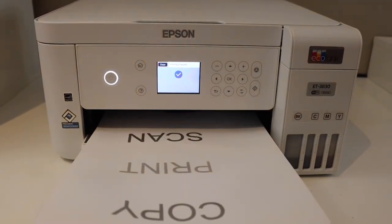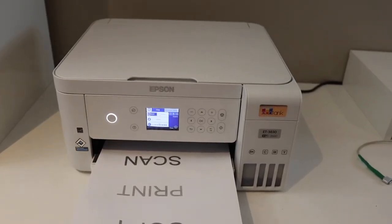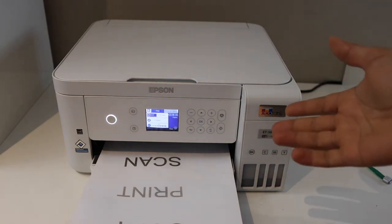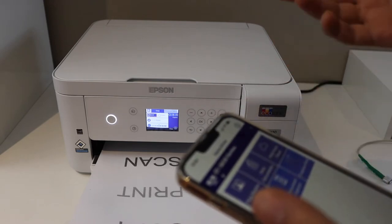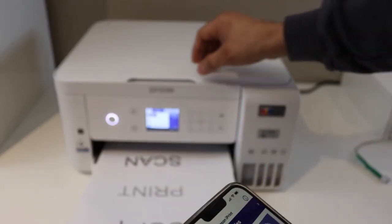Next is printing and scanning, which can be done using the Wi-Fi setting or the Wi-Fi Direct setup. Make sure your printer is connected with any device. Once it is connected, we can simply go and do the printing and scanning. For example, I have connected it with my iPhone.